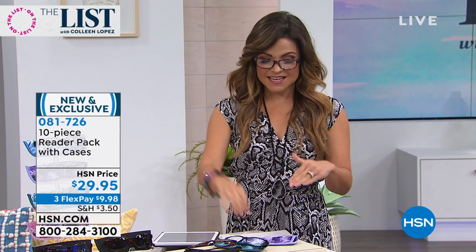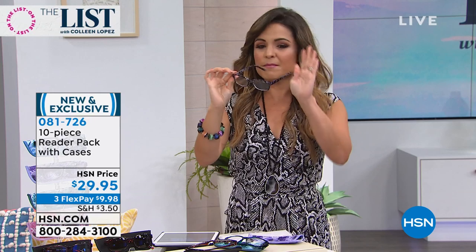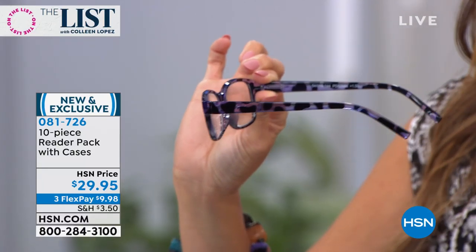$29.95 — you're getting the five pairs. They look so pretty and they feel good. You get the case as well, which is a fantastic value. This is a neoprene case and the color of the case will match back to the glasses. These are brand new colors too, by the way. It might be hard to see when they're on the display, but the colors are beautiful. They all have that tortoiseshell kind of pattern but then a different colorway. This is the purple, and that comes with the beautiful purple case.